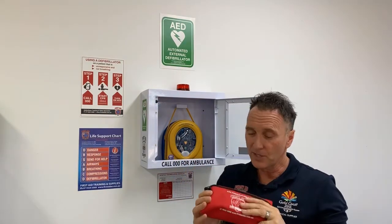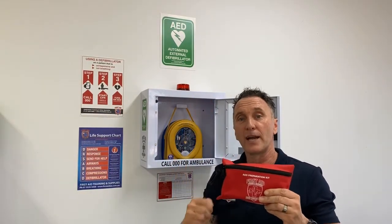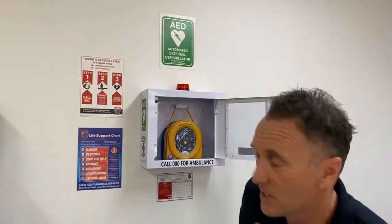We also have the patient prep pack. This is a great addition to this bundle because it helps you prep the patient's chest with shears, a razor, a hard CPR face mask, and gloves, enabling you to access the patient's chest.